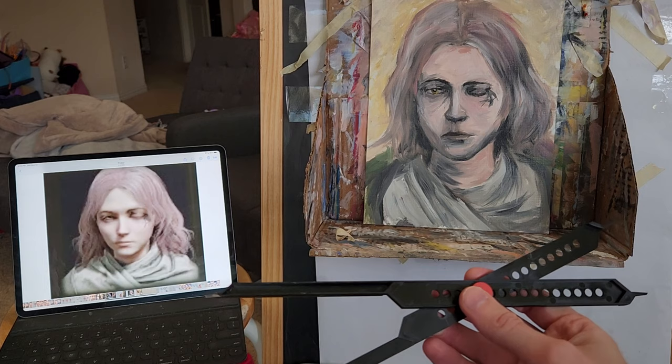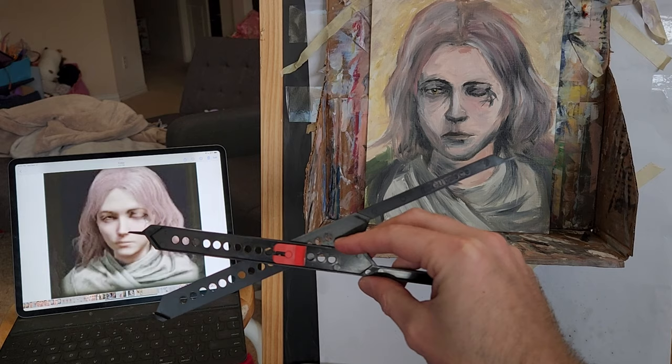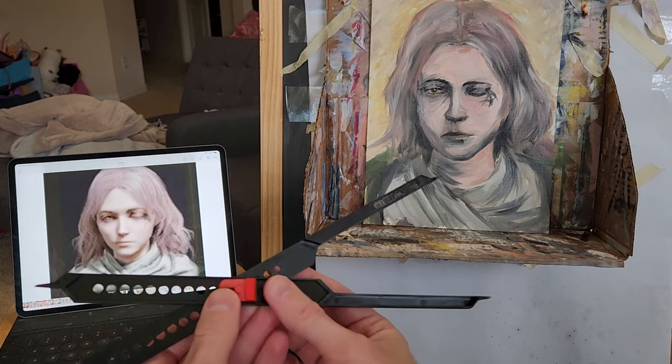My usual process is to look at an iPad while I paint. This is actually made by a company called Accuracy. There are a lot of different manufacturers, but this one had the best reviews so I went with it. It's pretty inexpensive — only ten dollars.